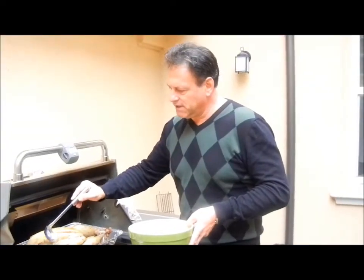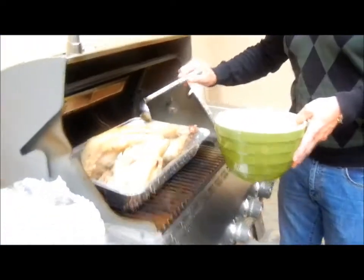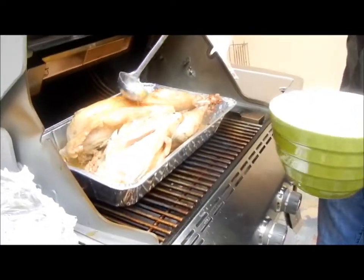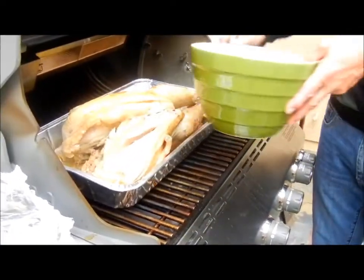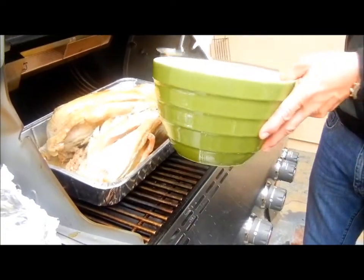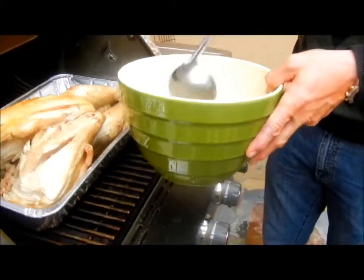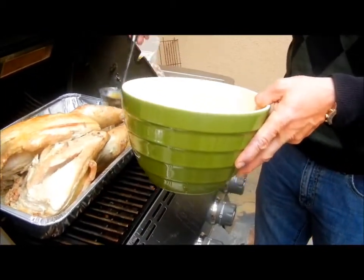Right now I'm basically putting a little bit of the juices from the brine and the juices from the turkey all over the turkey. Then I'm making the finishing glaze — I'm putting a lot of this juice in this little pot here, then I'm going to go inside and put some maple syrup and some brown sugar in it.